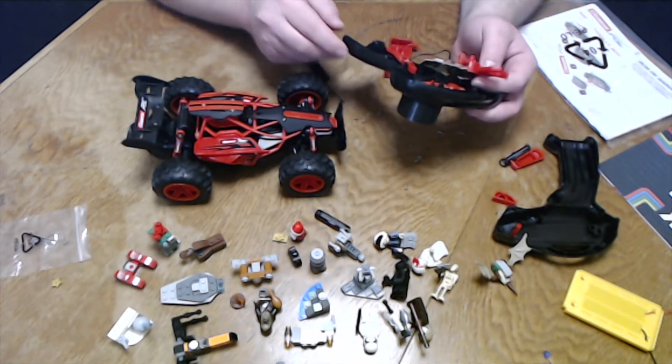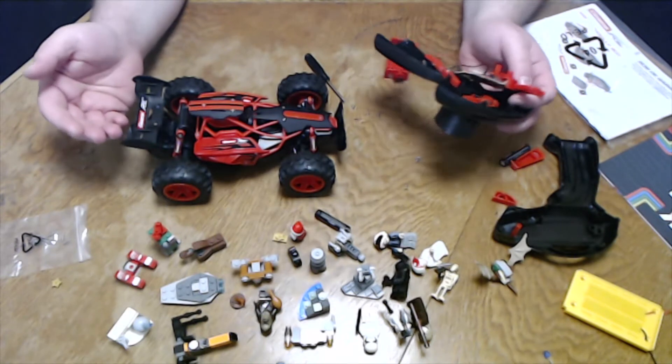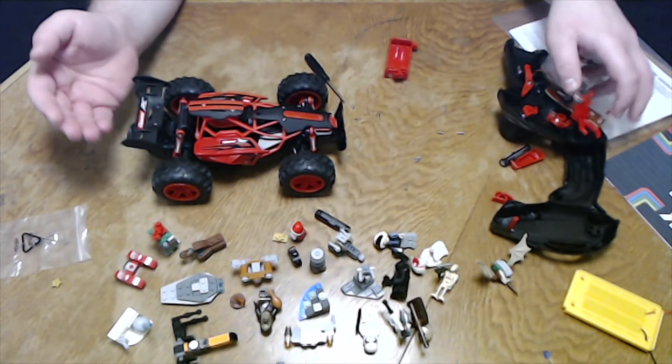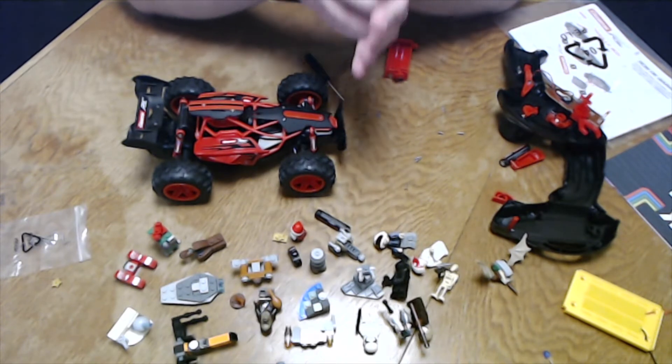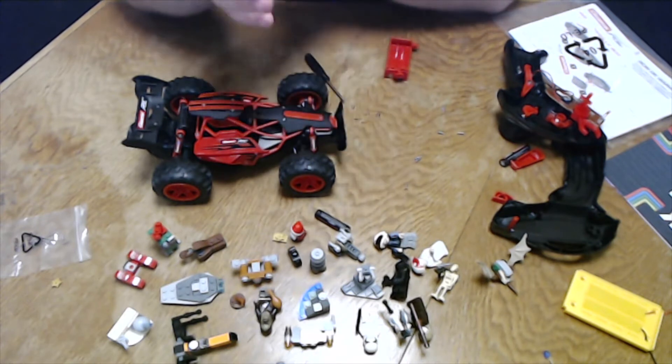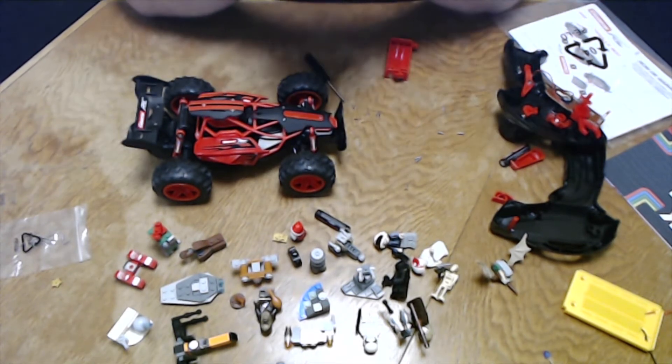And especially because this is a brand — Carrera, a lot of people know the slot car systems of Carrera. It's really, really, really disappointing in many ways. Just think about a child who has this box, opens it up until the last day, and it doesn't work.